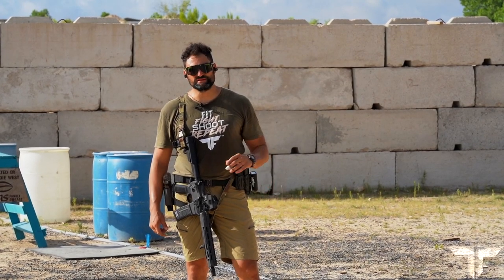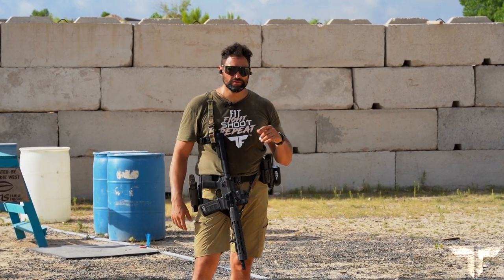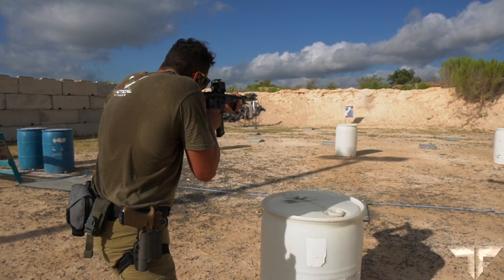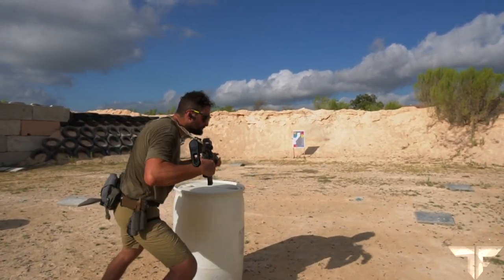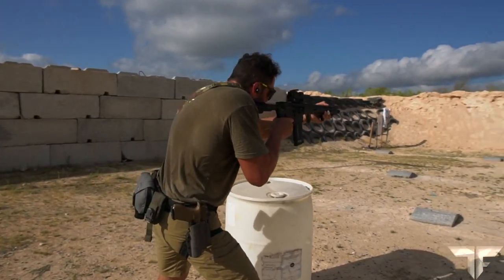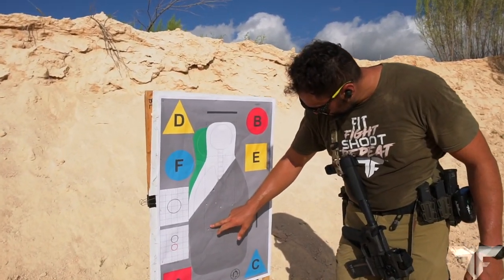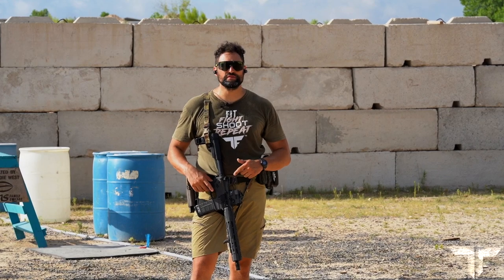Hey guys, Bernardo with Tactical Fitness, and we're here today to talk about a modified T-drill that we run here in Tactical Fitness. This is a rifle drill — I'm running a Cobalt Kinetics with a Romeo 8.